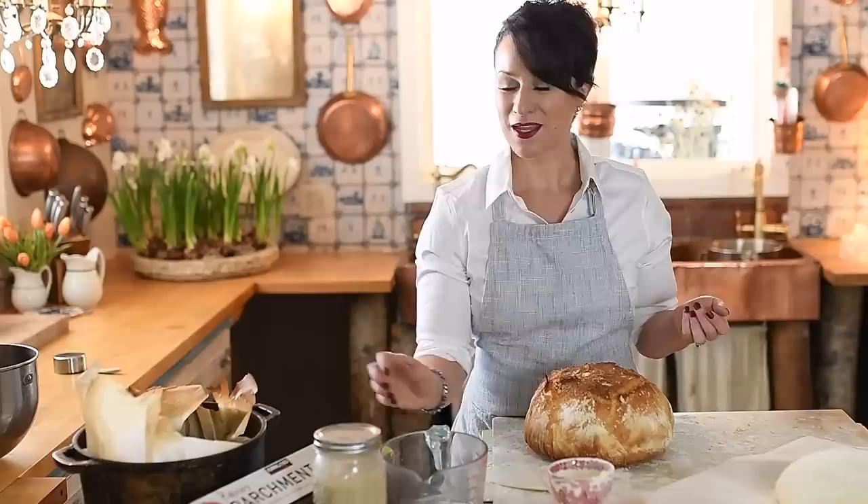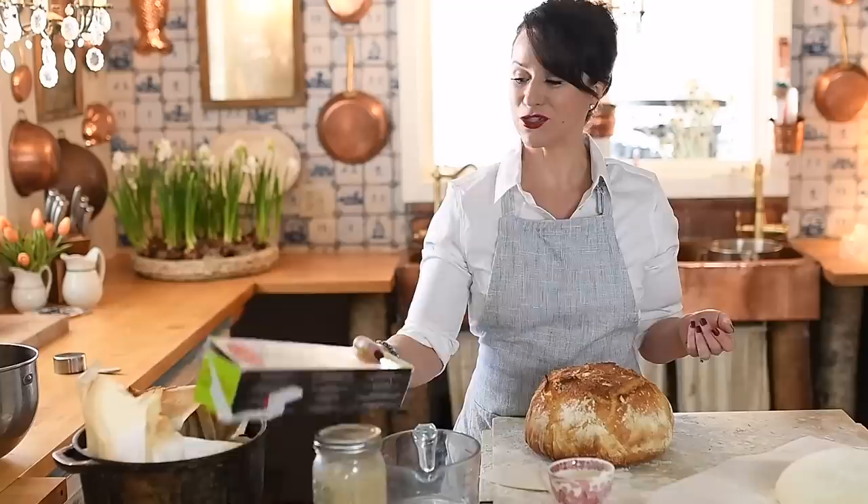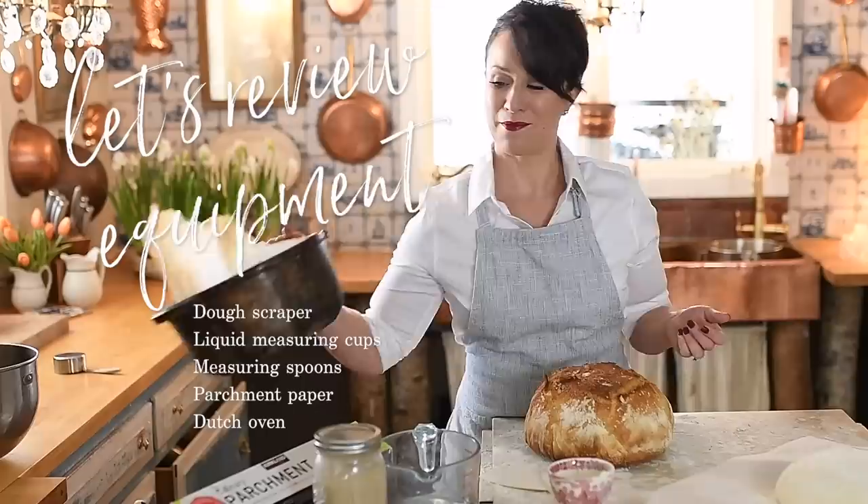We're not going to use a sourdough starter today and we're not going to use a food scale. Here's what you're going to need: flour, salt, water, and yeast. As for equipment, I love to have a dough scraper; you'll need some measuring tools, parchment paper — this makes it really easy to handle your dough — and a Dutch oven. Now this is the key to the recipe. I have my Dutch oven here and you can see it's used and abused. If you don't have a Dutch oven, don't panic — you can still bake bread today, just use a roasting pan or anything that can handle high temps and has a lid.